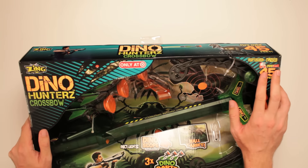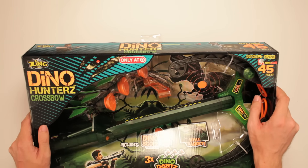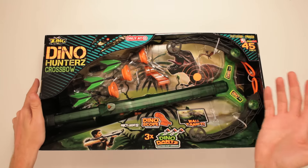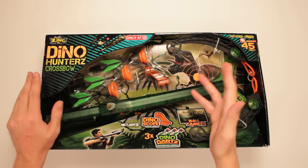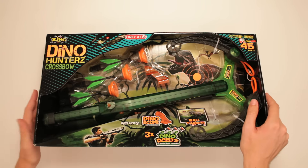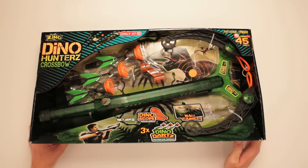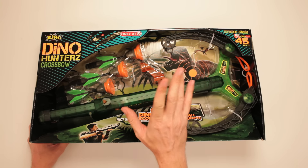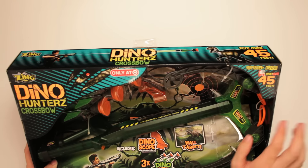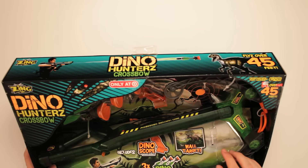It is designed for kids ages 8 and up. It says it's outside fun — I think it's even more fun inside. Over 45 feet is how long it shoots. And then there's dinosaurs. So if you got dinosaurs in your neighborhood, whether it be suburbia, the big city, a trailer park, wherever you might be where dinosaurs are, you use this sucker. You gotta head to your local Target. It's got a Dino Scope — because I've been trying to use a regular scope and it doesn't work, I specifically need a Dino Scope. And it has supreme accuracy and comes with three Dino Darts, suction cup arrows, and a wall target of dinosaurs.